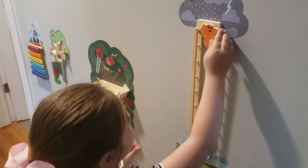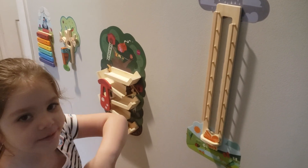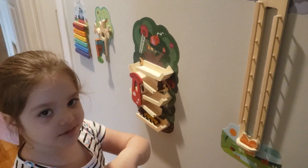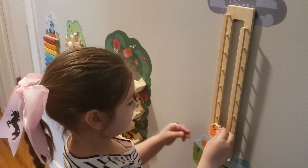And this is an itsy-bitsy spider. Itsy-bitsy spider, climb up the water, down came the rain and washed the spider up. Out came the sun and dropped all the rain. And the itsy-bitsy spider climb up the spider again.